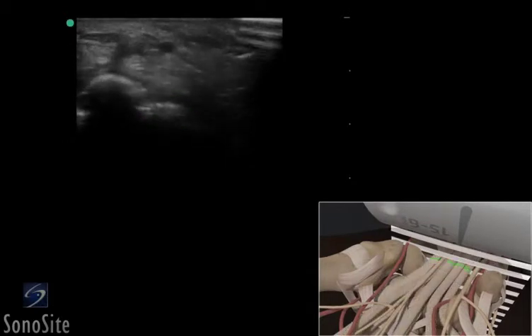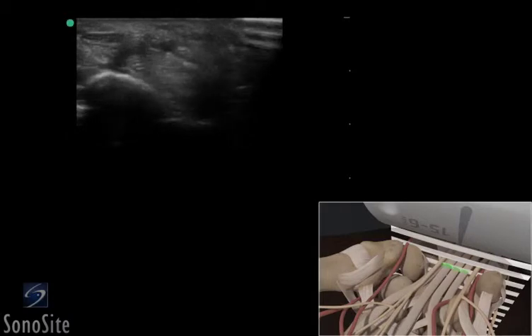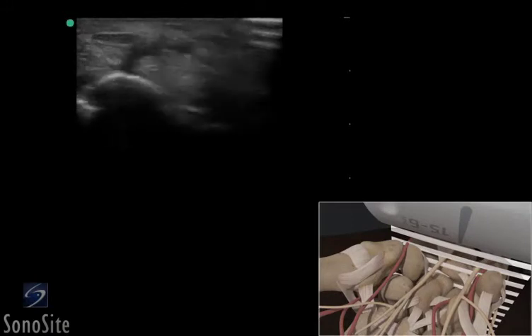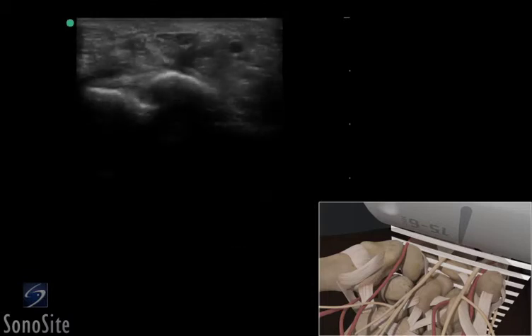The superficial and deep tendons of the wrist can be seen as light gray oval structures that are highly subject to anisotropy. The ulnar artery and nerve can be seen in Guyon's canal superficially and on the medial surface of the wrist.